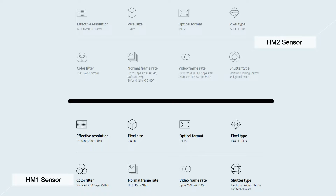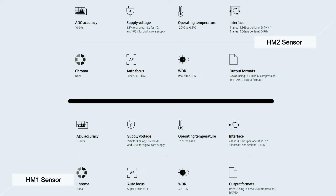Comparing HM1 and HM2 sensors gives us a better idea of what the HM3 sensor may offer. On HM1 it supports only up to 240fps at 1080p, while HM2 supports 120fps at 8K, 120fps at 4K, 240fps at 1080p, and 360fps at 720p. HM1 uses 3D HDR, while HM2 uses real-time HDR, which we may see on the upcoming HM3 sensor in an improved version.